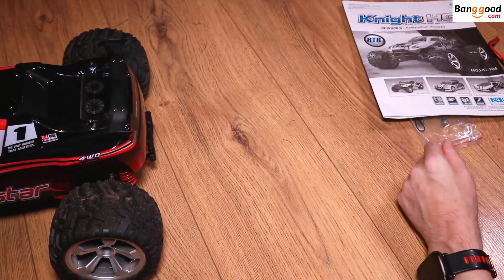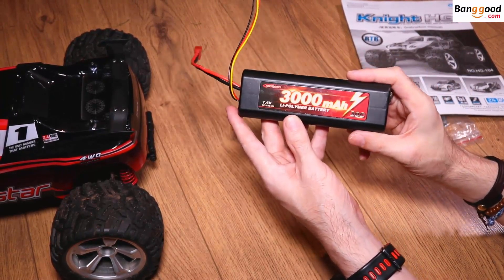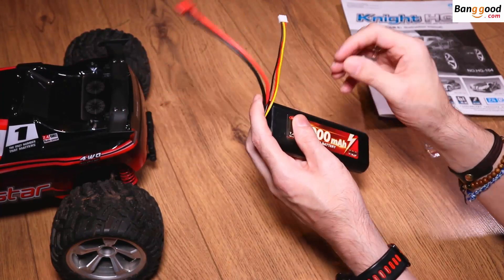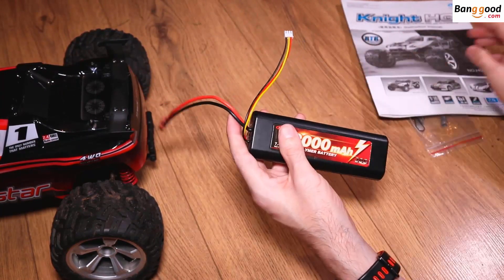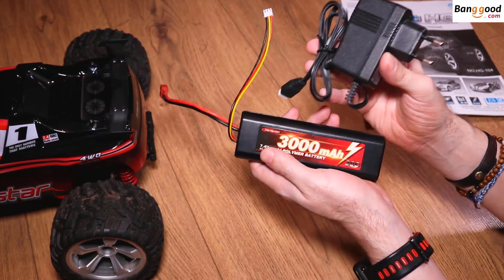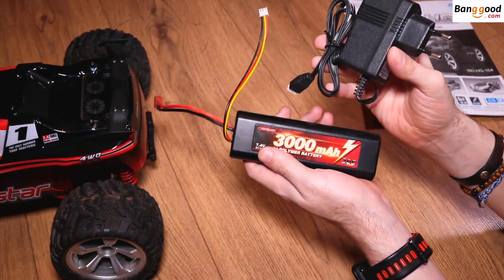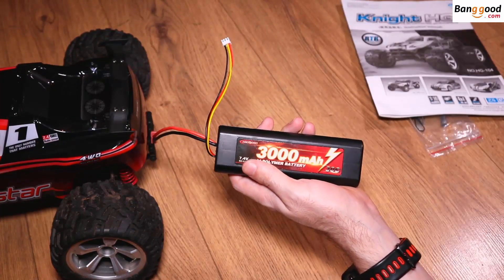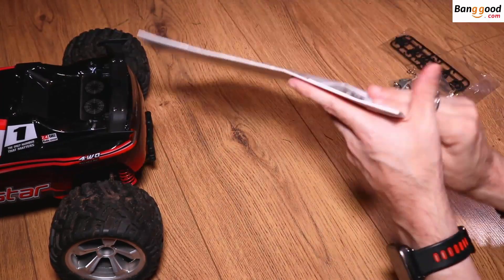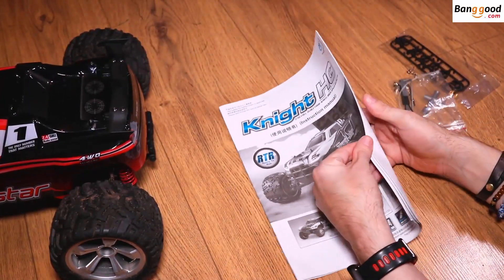Now what does it come with? You get a two cell, 7.4 volt, 3000 milliamp lipo battery with a Dean connector at the end, and you also get a charger. I highly recommend that you buy a hobby grade charger or you'll be waiting about three hours to charge this battery up. It does come with a hard casing, which is great. You do get a manual that tells you everything you need to know and gets you up and running.